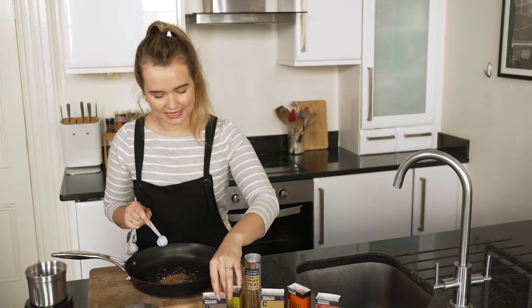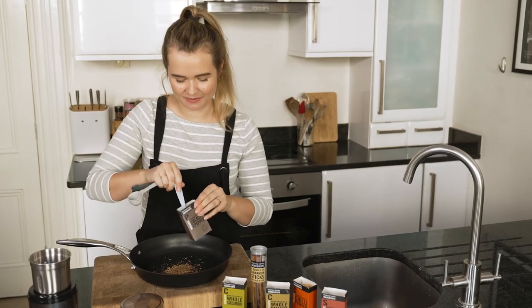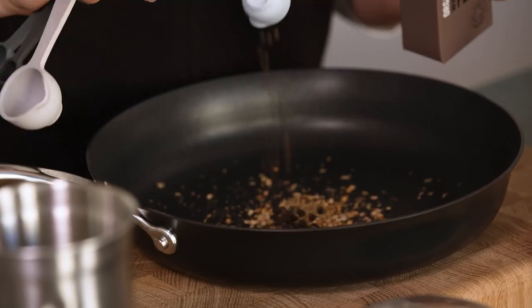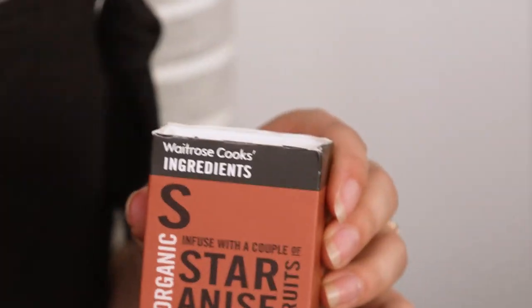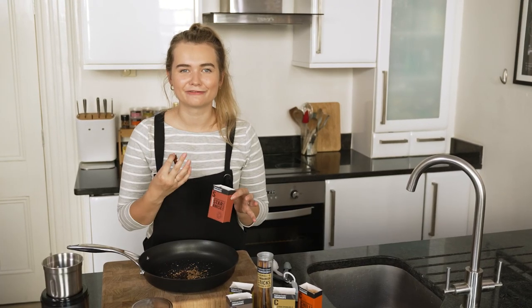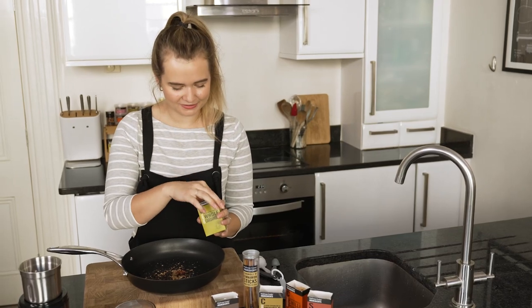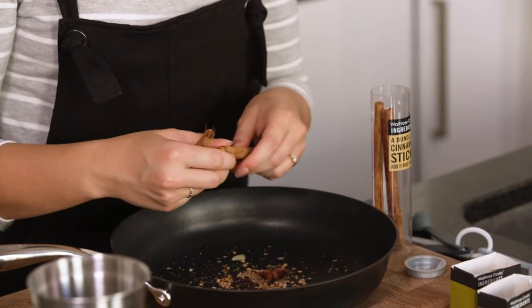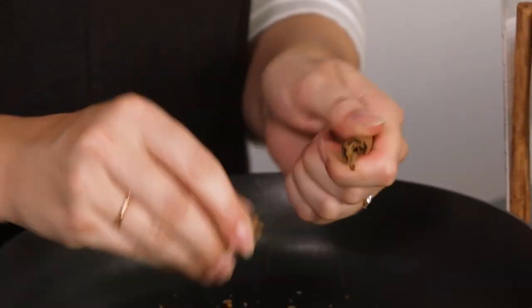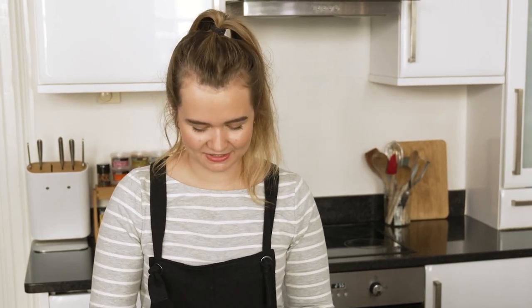The next ingredient is black pepper. This curry gets a lot of its heat from the black pepper so a teaspoon might feel like a lot, but it works really nicely with the chillies. The next spice is star anise — it tastes a little bit like anise seed but adds a really lovely sweetness. Then we need three cardamom pods and the final ingredient is half a cinnamon stick. I'm using a lot of whole spices because they're so much fresher and you get loads of flavour, but you can use the ground ones if you want to save time.